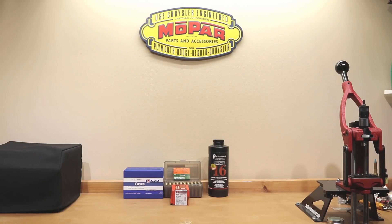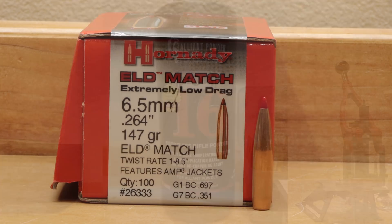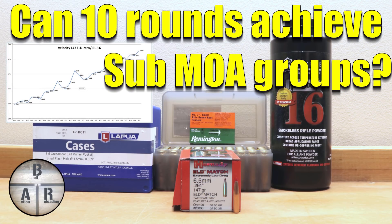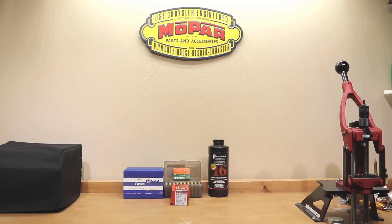Hello and welcome to Bolt Action Reloading. In today's video we're going to be talking about the Hornady 147 grain ELD match loaded with Alliant Reloader 16 using Lapua brass. Stick around. Welcome back to the channel. If this is your first time here and you want to see how I and the rest of the community here make our groups smaller, subscribe to the channel and hit the bell icon so you get notified when I post new videos.